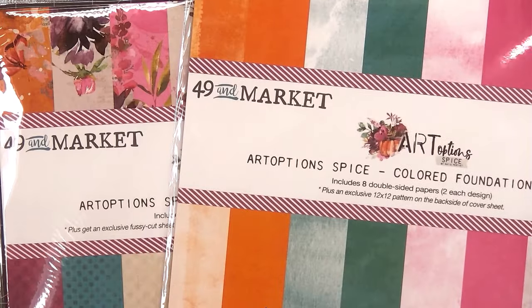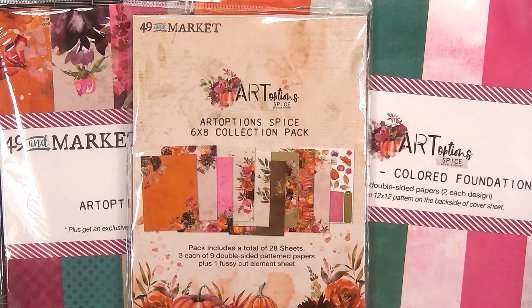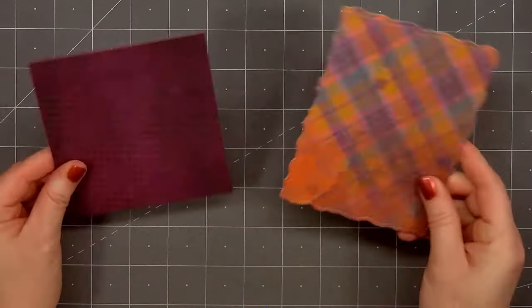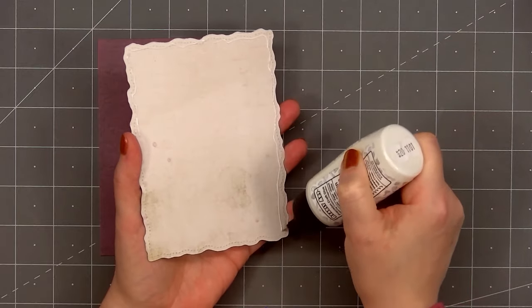I have the 12 by 12 size, the six by eight size, and also the colored foundation pack. I love the beautiful colors and designs in this collection — it works perfectly for some fall cards. I selected this fun plaid pattern paper and used the largest stitch torn rectangle die to cut it out.